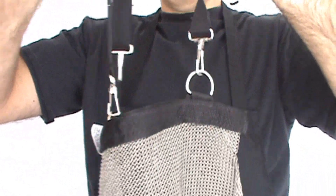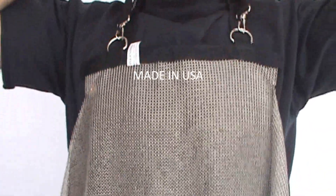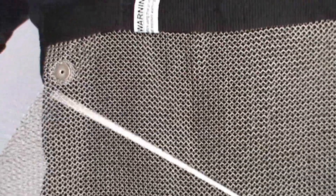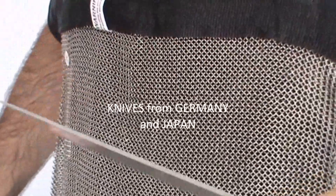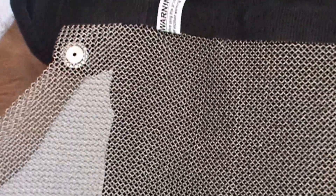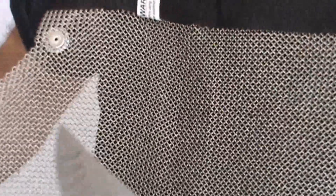This is for butchers, for anyone looking for cut-resistant protection when using knives — cutting towards yourself, you might hit yourself sometimes. This offers a full range of protection; the knife will not go through the mesh. Poking, stabbing, cutting — full protection. So when you're working quick with knives and you're butchering, this is the kind of protection you're looking for.